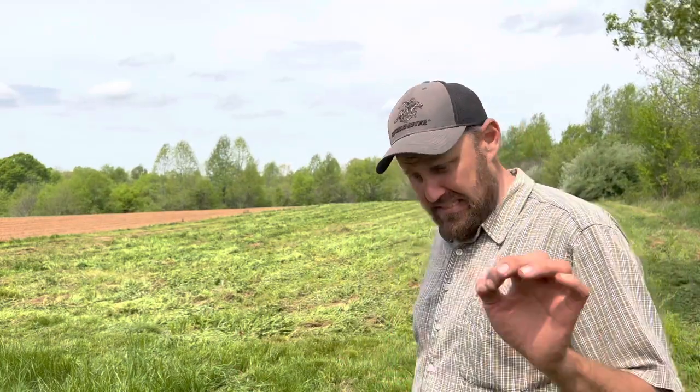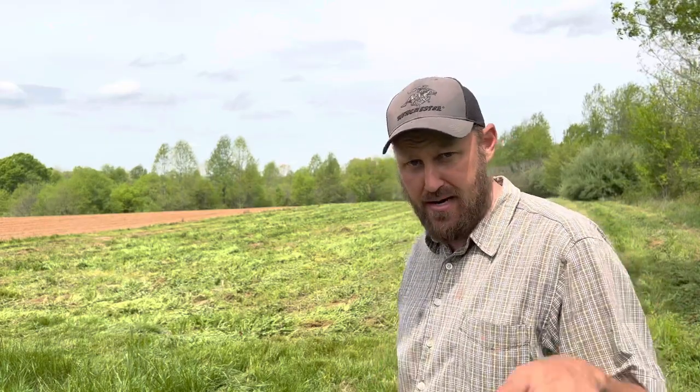This stage in the crimson clover's development is prime nitrogen — that's when I need to get it plowed under. And the time is getting on, I've got to get it done. I know some of y'all think I'm about equivalent of a Nazi mowing down a bunch of innocent civilians, and I apologize for that. I didn't like that any more than you did. Let's move on to another field that won't make you feel quite as terrible about me because it's not as pretty.